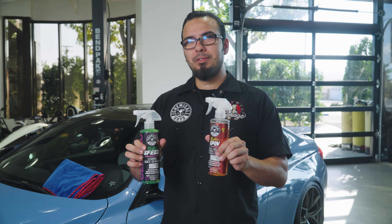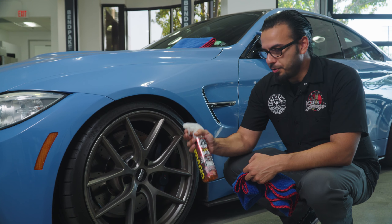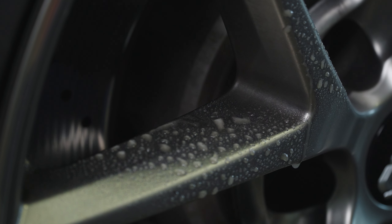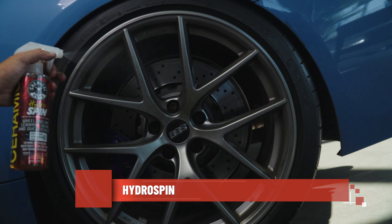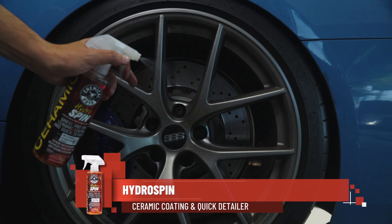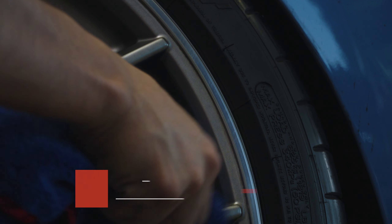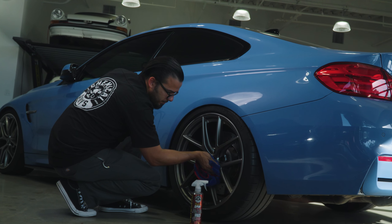You just saw how much work is involved to get your vehicle looking from a daily driver to a beautiful showroom finish. Now we're going to show you how easy it is to maintain that using two easy-to-use products. We're going to start right here with the wheels using Hydro Spin — it's very easy to use. Just spray down the wheel and wipe it away with a clean microfiber towel. As we mentioned before, this vehicle was built for performance so it's going to kick up a lot of brake dust, but there's no need to break out a bucket, hose, and all the tools when you can simply wipe it away using Hydro Spin.